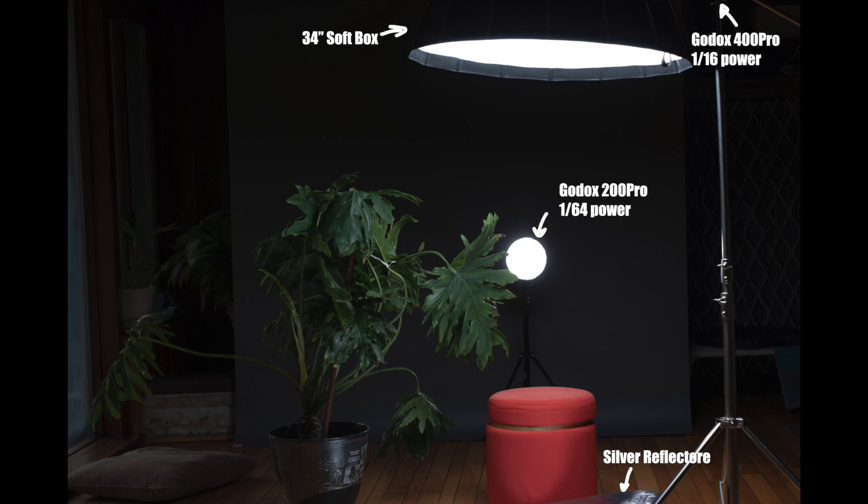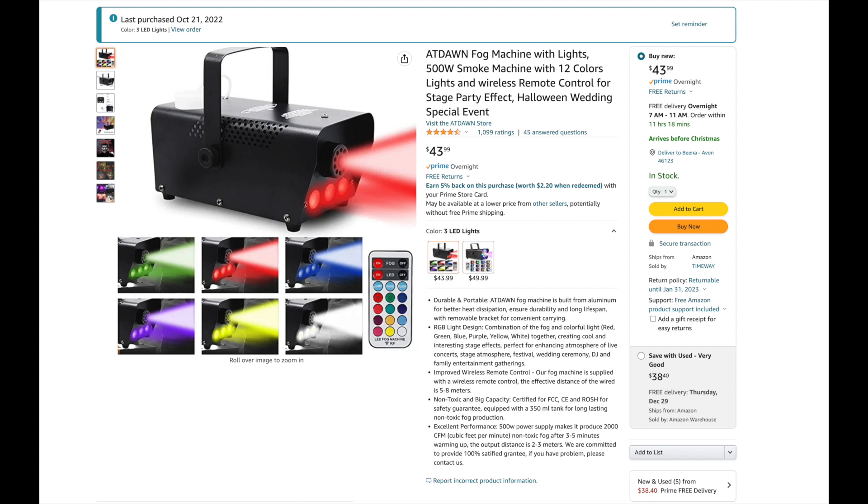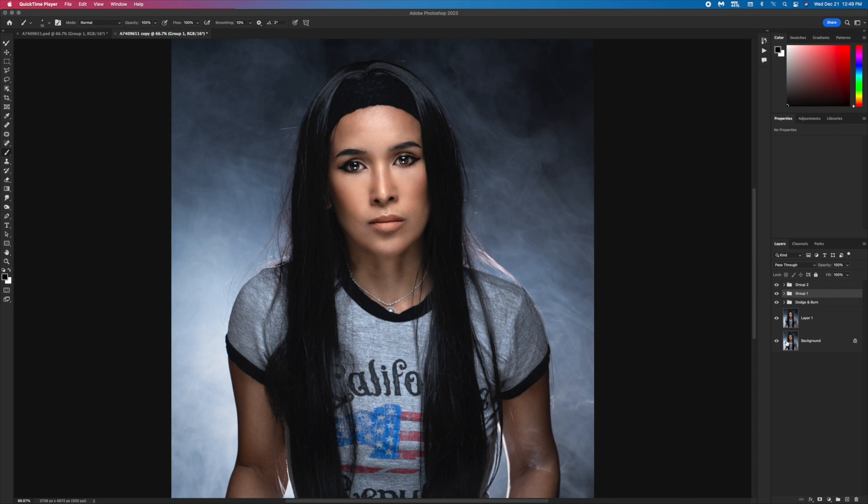I use a softbox 34 inch and a silver reflector. These are my camera settings — this setting cuts off the ambient light. I use a fog machine; I bought this on Amazon, it's a reasonable price and I'll leave the link down below.